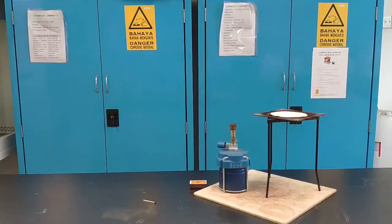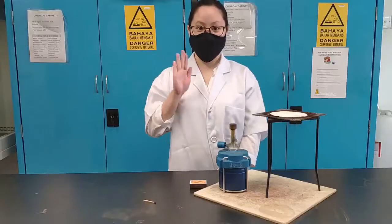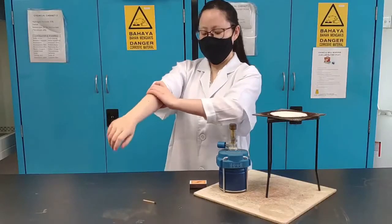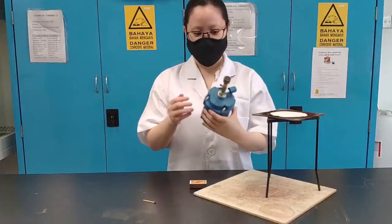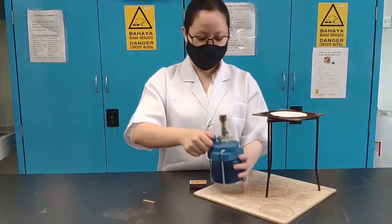Hello everyone and welcome to this video on how to light a Bunsen burner. First off, please tie your hair and roll up your sleeves — make sure they're out of the way. If you have any loose papers, make sure they're far away from the Bunsen burner as well.